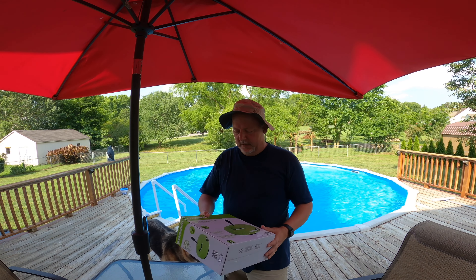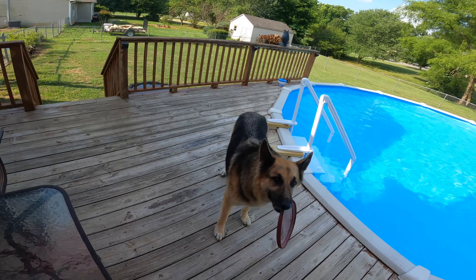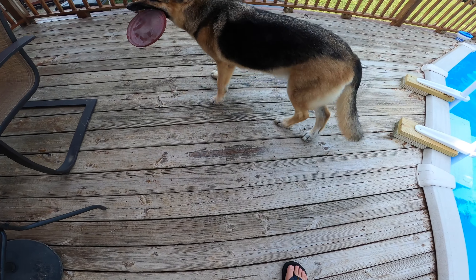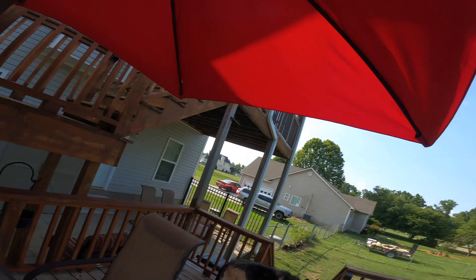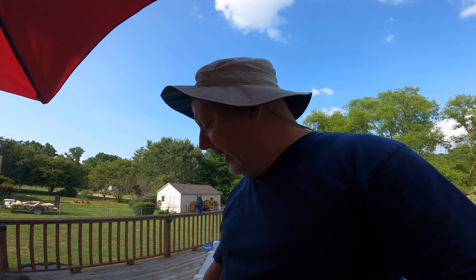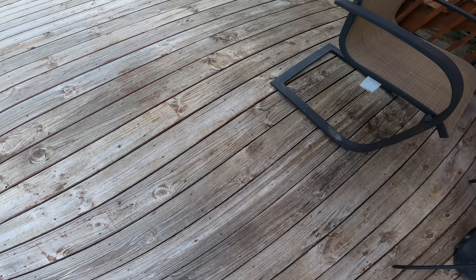I've got jobs around the house I'm working on, just trying to knock them out the best I can. My one-dog wrecking crew — her and our other dog that we had for so many years — they have wrecked my deck. I had it all stained and everything, but her paws are like sandpaper and her nails are like 16-penny nails, so I just decided to go natural with it.